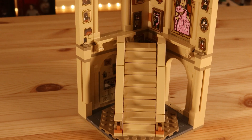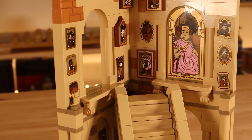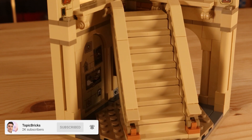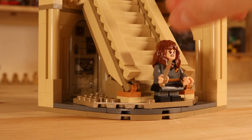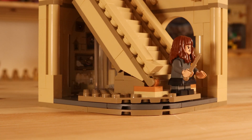The portrait of the Fat Lady can't even open, which is a bit of an issue. And Hermione doesn't really have a place to stand — she only has one place, which is at the foot of the stairs. You can try to balance her on top of the tiles on the staircase, but if you go to move the stairs she'll probably fall off.